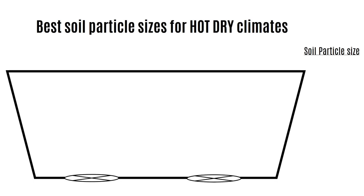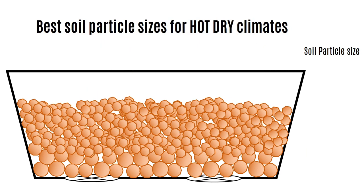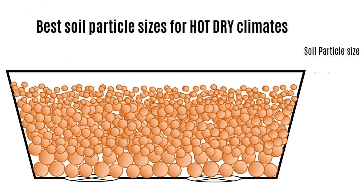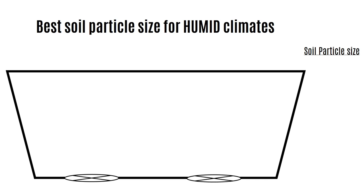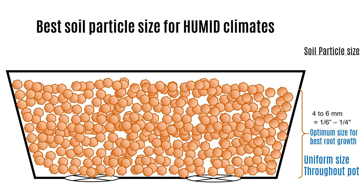The way you make up your soil in your pot should depend on the climate where you live. If you live in a hot dry climate like I do in Madrid, you need to build up your soil in the best way to retain as much water as possible while still allowing drainage. The way to do that is larger particle size at the base and smaller particle size as you go up — these are just the physical properties of water in those little air gaps, pulled down by gravity and up by capillary action. If you live in a wet or humid climate, you only need one uniform particle size, because that size best promotes root growth and you don't need to focus as much on water retention.